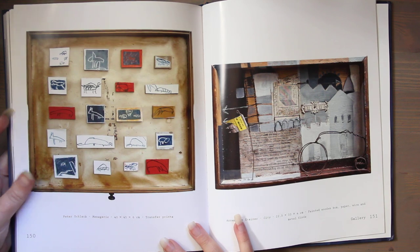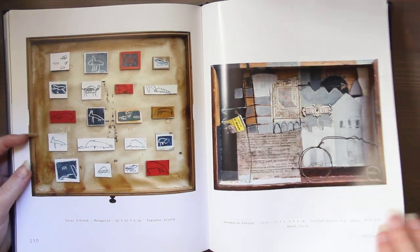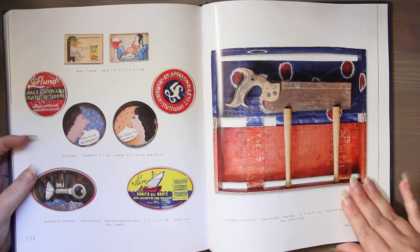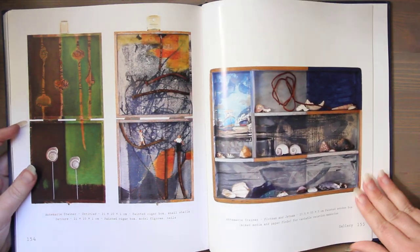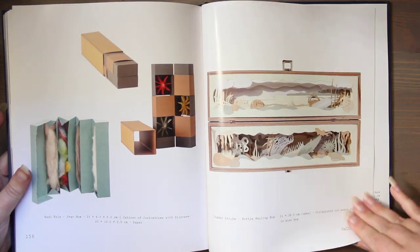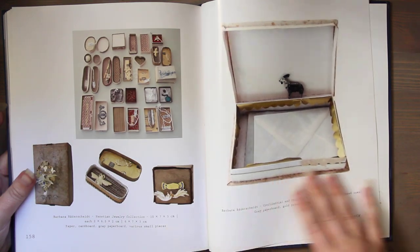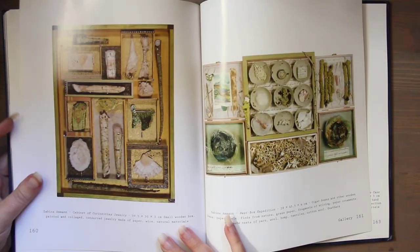I will link this book in the description box below. Again, if you're curious and want to see this in person, contact your local library and tell them to pick this book up. This book is very, very beautiful. I hope you have a wonderful day and I will talk to you tomorrow. Bye.